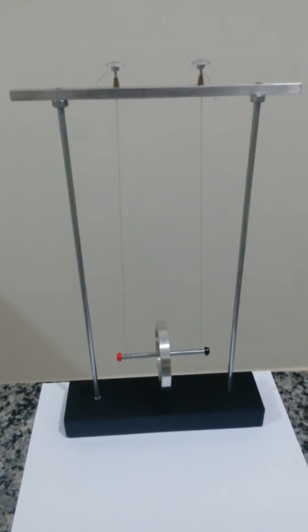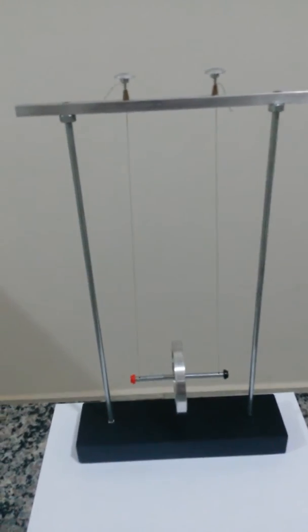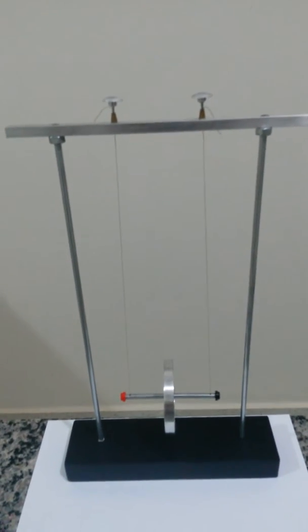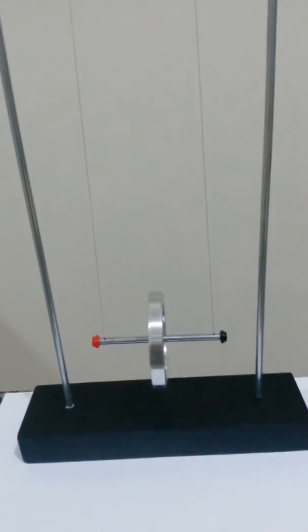Hi everyone, this is a Maxwell wheel — a device to perform rotational dynamics physics. The apparatus is quite simple to use; it is just necessary to roll up the wheel.